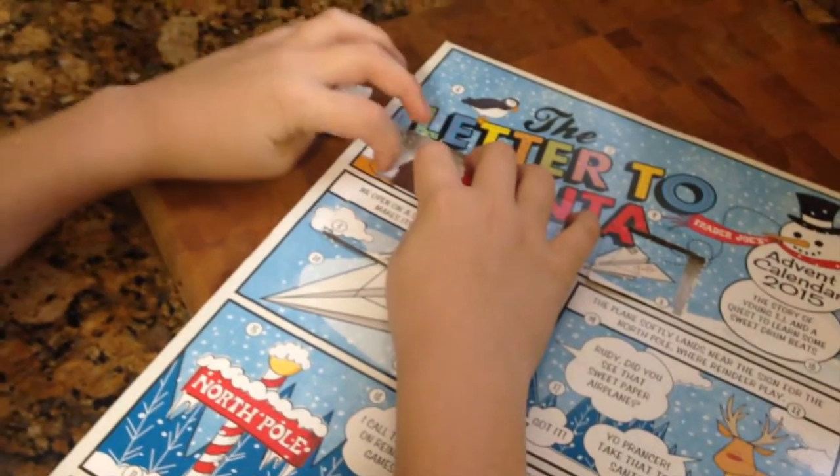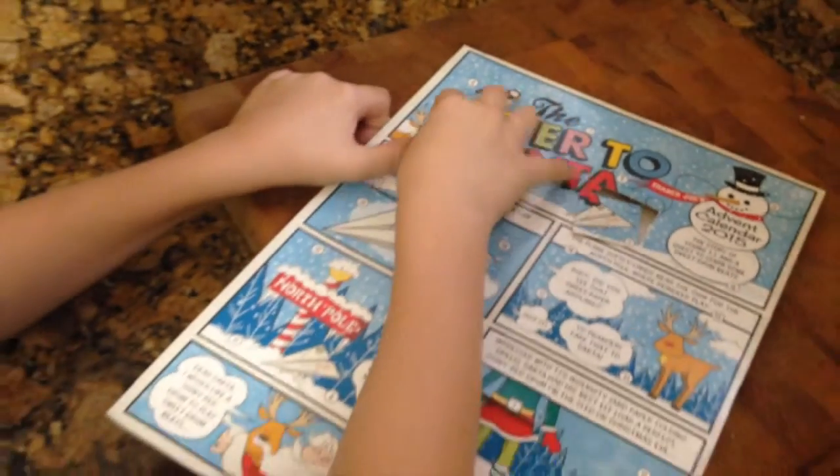I found number five. What is it? A gingerbread house? Yeah, it looks like it.